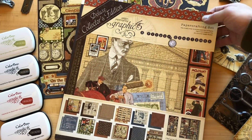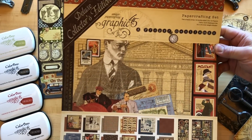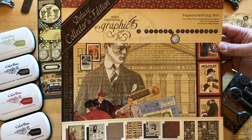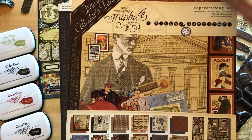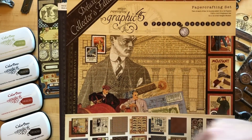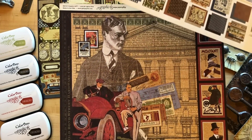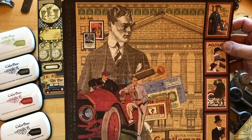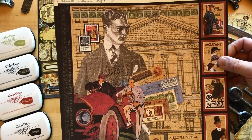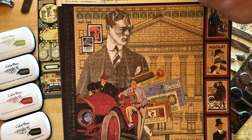Here we have the Proper Gentleman Deluxe Collector's Edition. Proper Gentleman was Graphic 45's original masculine collection. You can see it's got the traditional Graphic 45 color palette with the rich red, some greens, and the vibrant black. We've had so many requests for this collection that we couldn't not bring it back, and all of those masculine kind of projects you could create with this are endless.